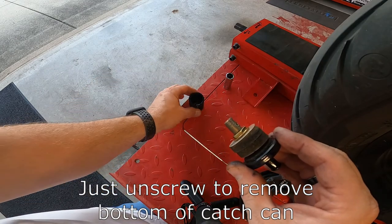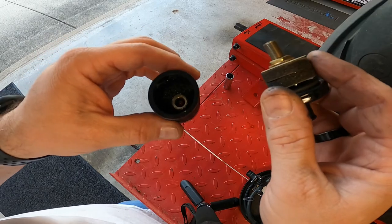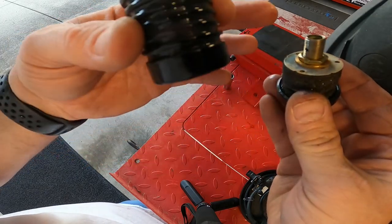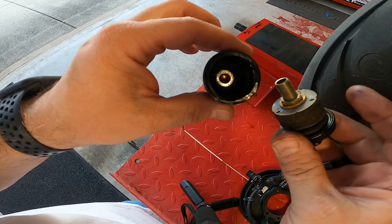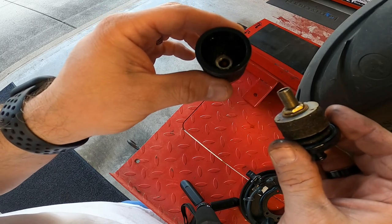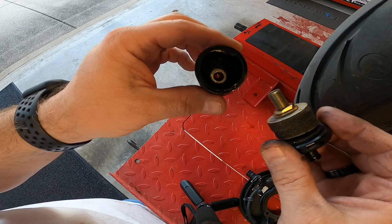I went ahead and removed the oil can — there's just a little bit of oil in there. The filters have got a little bit of moisture to them, some oil on them, nothing major. We're going to wash these off with some Dawn soap, clean this out, let them dry, and then reinstall on the bike.